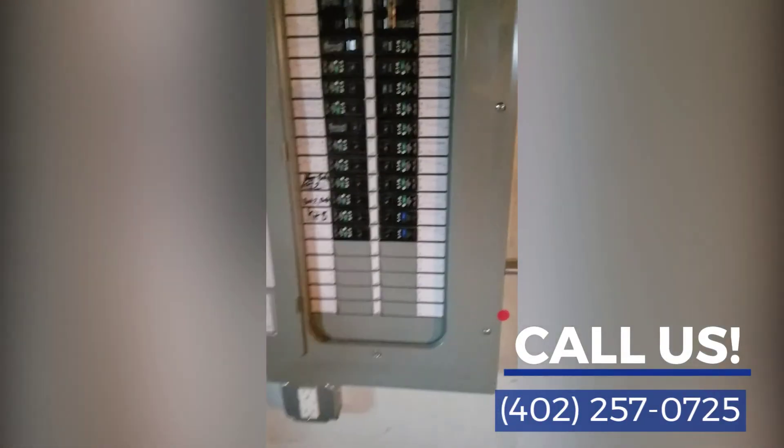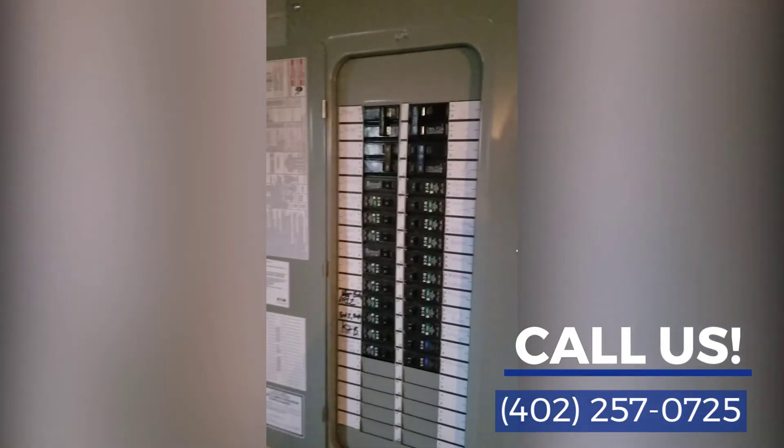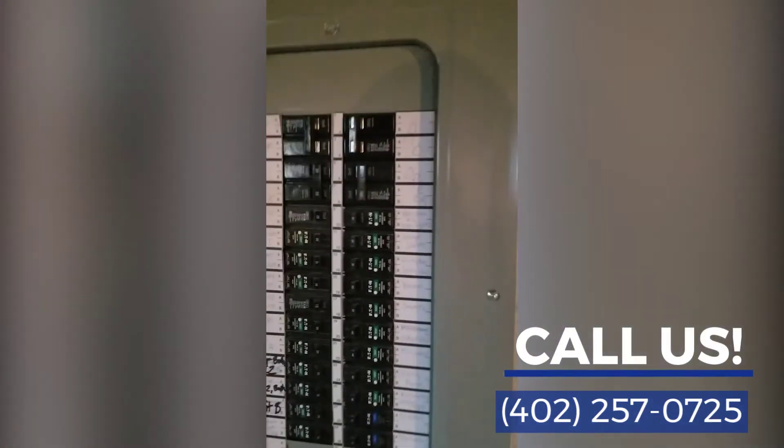Hello, Midlands Home Inspections here. We're doing an inspection out here in Omaha. Newer panel, not sure exactly when it was installed, but I want to point out there is no main disconnect on this panel.